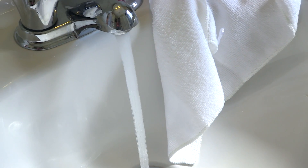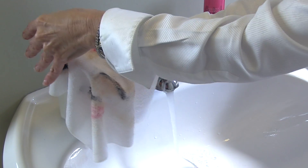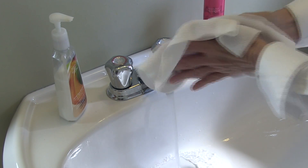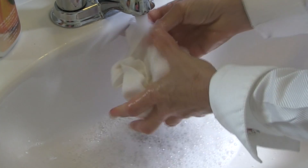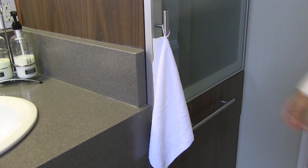All you need is water and this cloth. Take off all dirt and grime from the skin. Wash the cloth with soap and water after. You need nothing else on your skin except water and the cloth. You're left with clean skin. It's antibacterial. It's great for traveling.